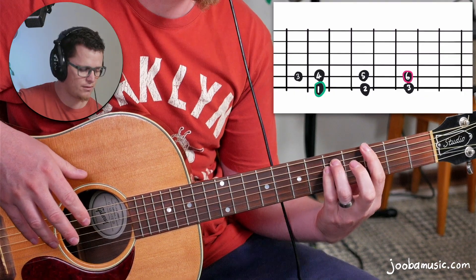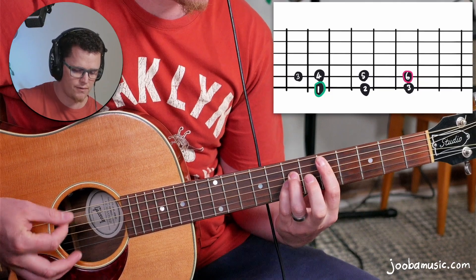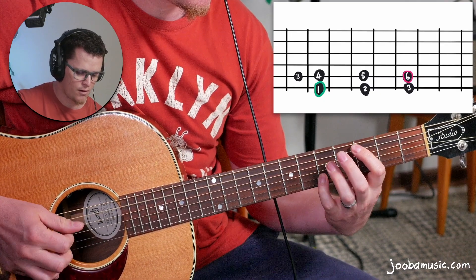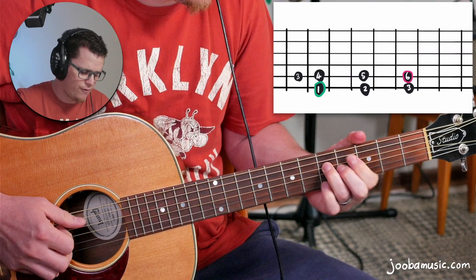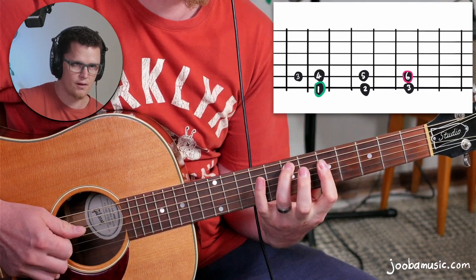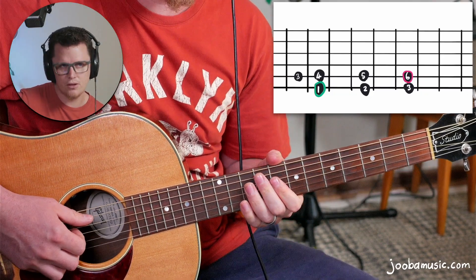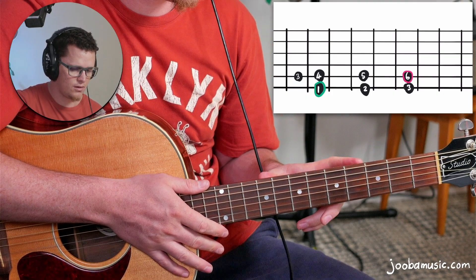Let's apply this to another key. If we're in the key of G, we just move the whole zone down — G is the one chord. You can use Jimi Hendrix shapes for a different way to play the four chord. Notice that I went a little bit too far there — I went slightly into the next zone, which we'll get to in a minute.